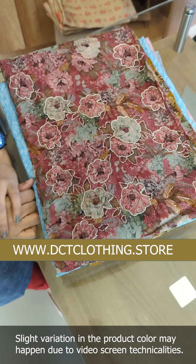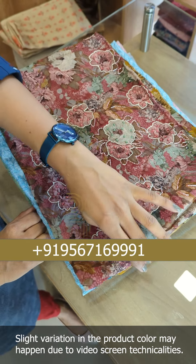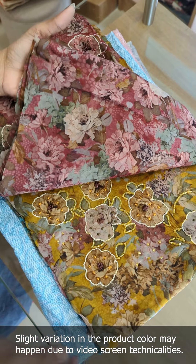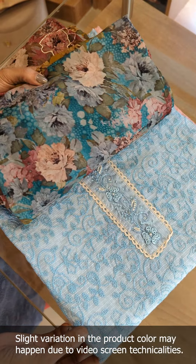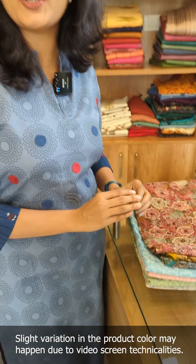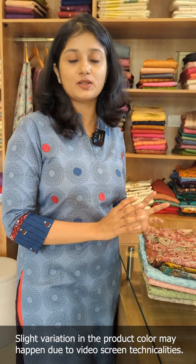In this collection of unstitched suits, the product featured in this video is a pure viscose organza fabric with a floral print idler design, embroidered in silky cotta fabric. In the new arrivals, there are different idler designs available.